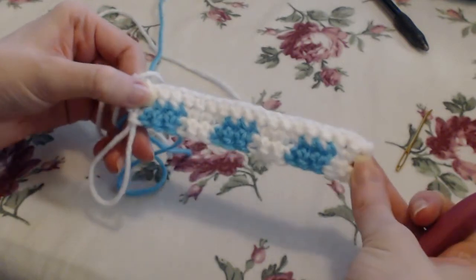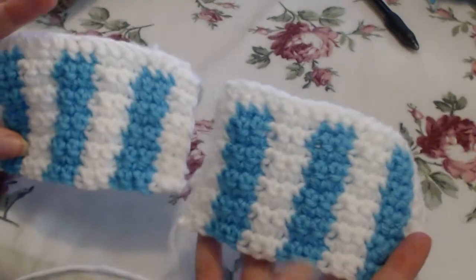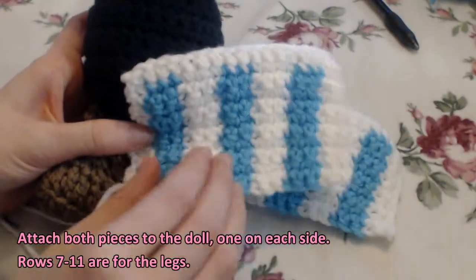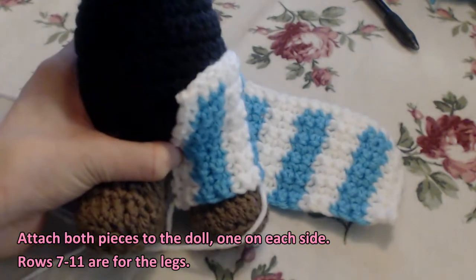As you can see, we'll leave that side completely clear and the other side has all the color changes on it. So once you have two of them, you're going to attach them — both pieces to teal, one on each side — and rows seven through eleven are for the legs in particular.